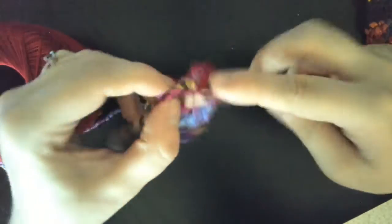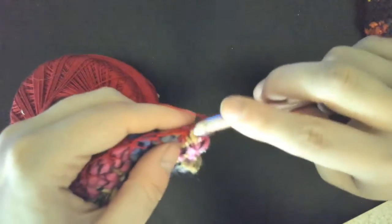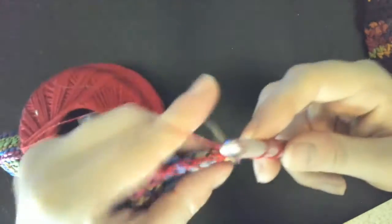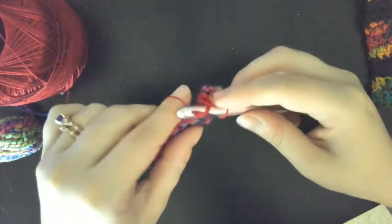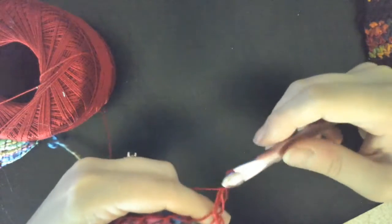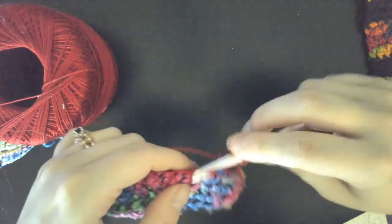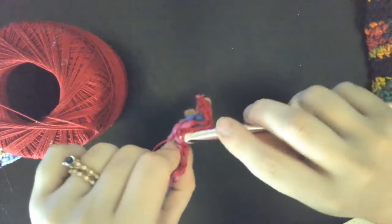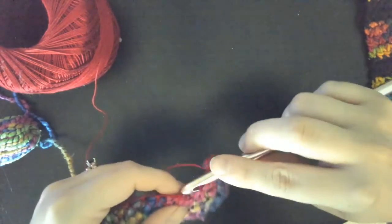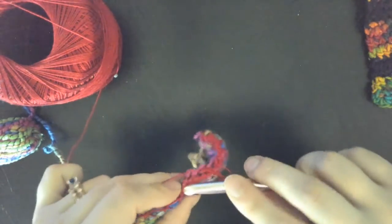Here we are at the end of our row. I'm going to chain one and turn, and then stitch across. Since this is such a fine one — this is actually crochet thread that I'm using, which is used often for lace. There's also lace weight that is more like a yarn that you can use too.